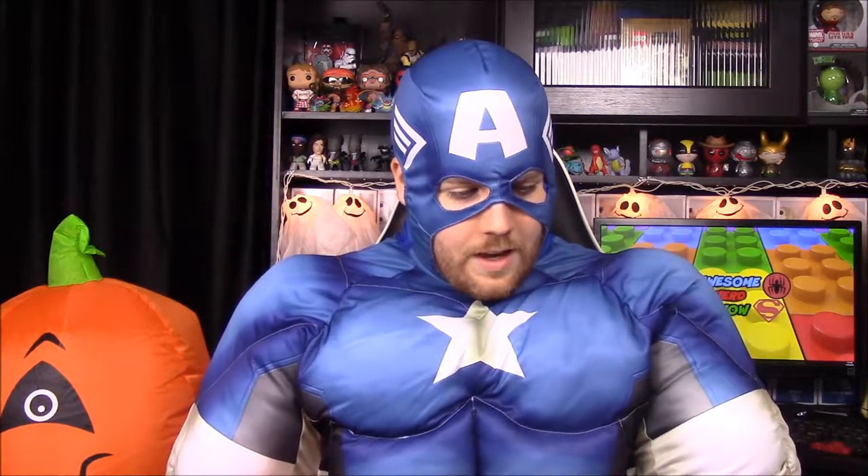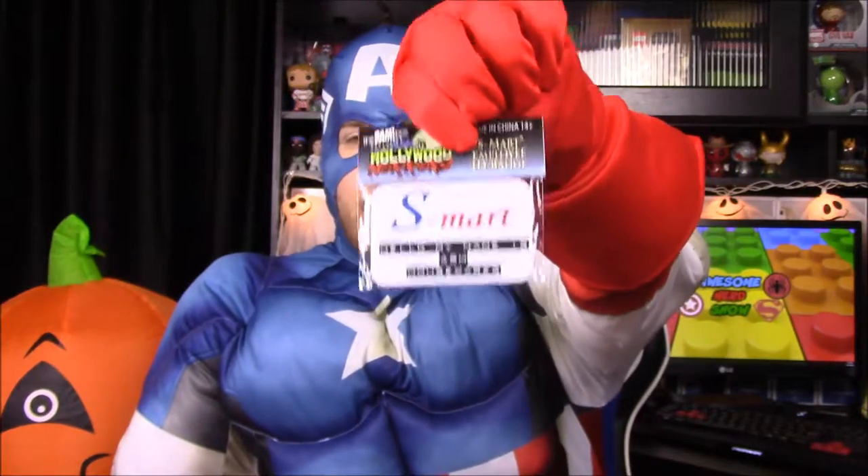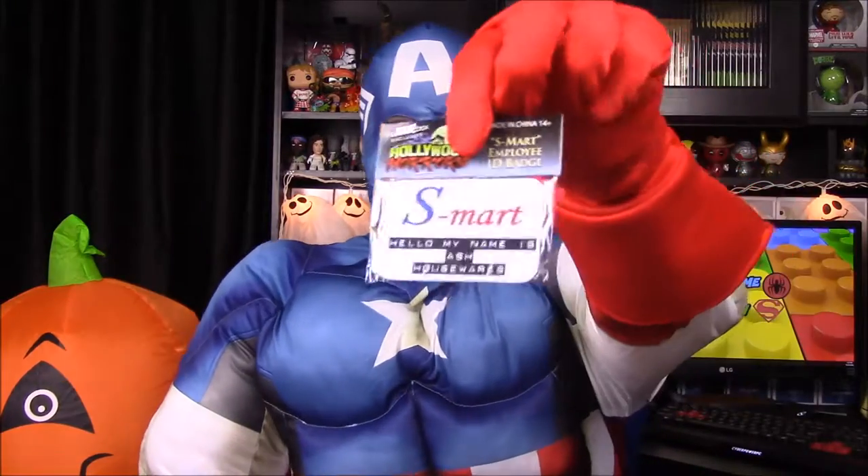Next up we have another Hollywood Horrors BAM box exclusive: an S-Mart employee name badge. It says 'Hello, my name is Ash, Housewares.' I believe Ash works in Housewares. It's from Evil Dead — it's his name badge for the store he works at. That's a really cool movie item.